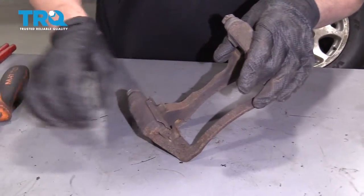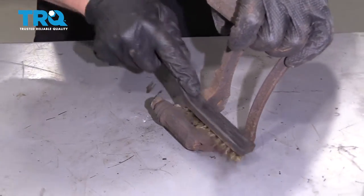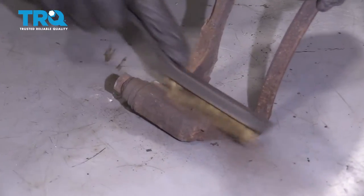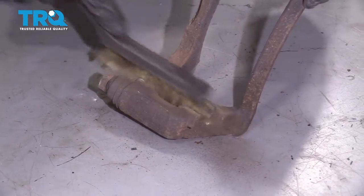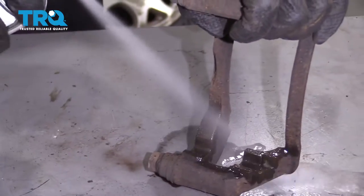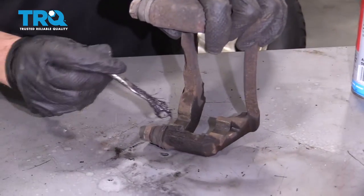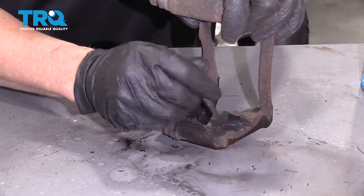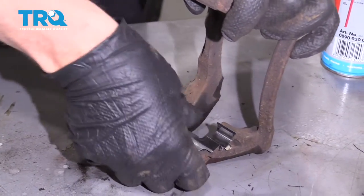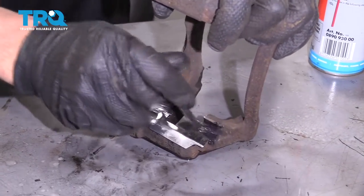Now, just take the brake caliper bracket and take these clips off — use a straight blade screwdriver — and clean up some of the rust under here using a wire brush. Spray it down with some brake parts cleaner. Take a little bit of caliper grease and just put a thin coat right there. Take the new clips, slide them into position, then apply another thin coat of caliper grease and do the same for the other side.